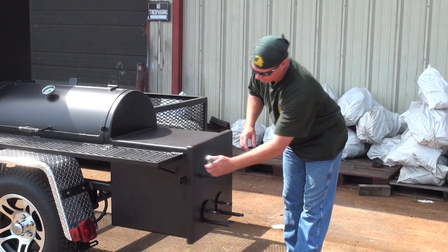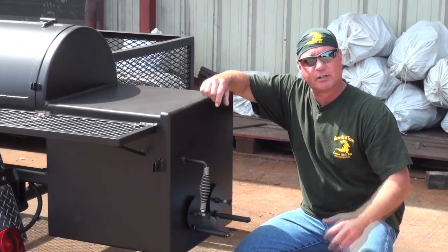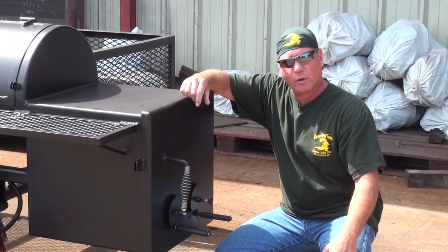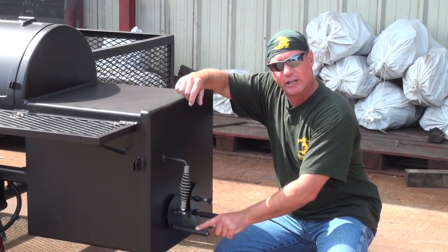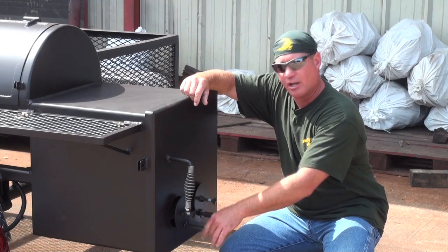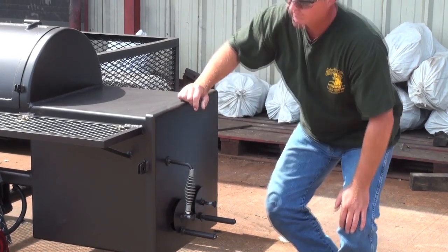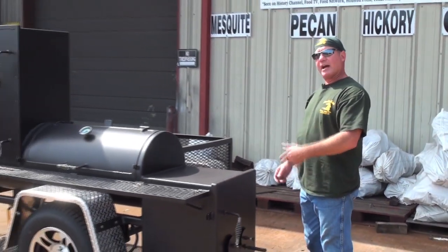You've got dial-style adjustable air vents — two on this particular size firebox, being a square 20 by 20. These handles don't get hot; they also spin and rotate, making it easy: counter-clockwise opens, clockwise closes. Set your vents and forget it.